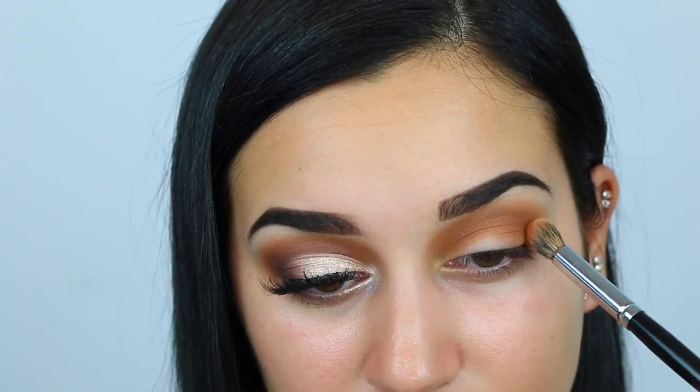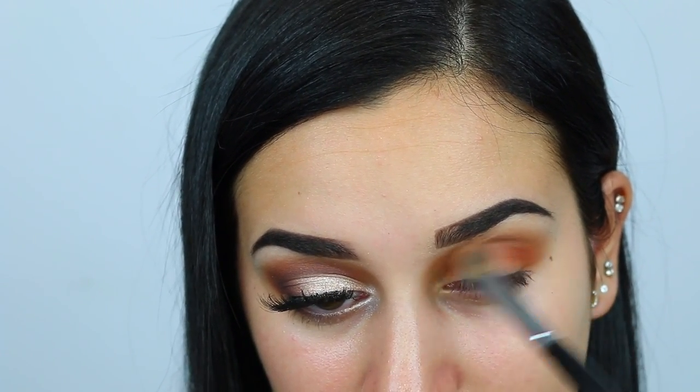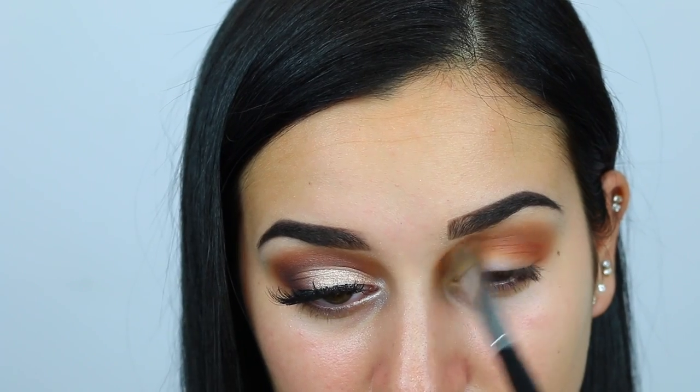Next I'm taking the shade Realgar and putting this a little bit below where I put Burnt Orange and Raw Sienna. This is just another color to add depth and make sure that all of the colors blend together seamlessly.